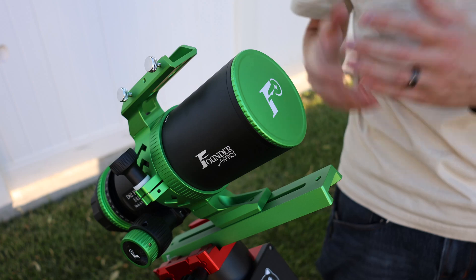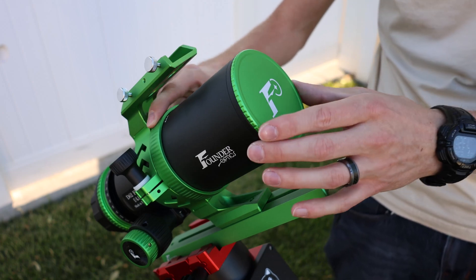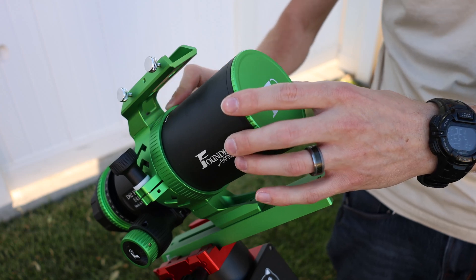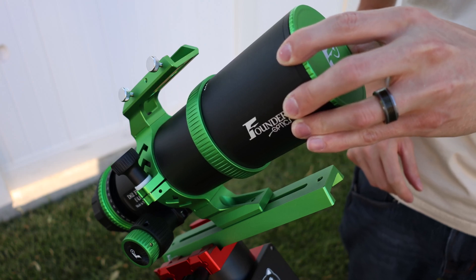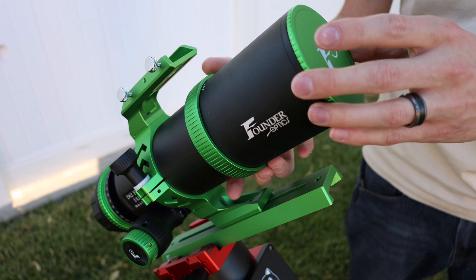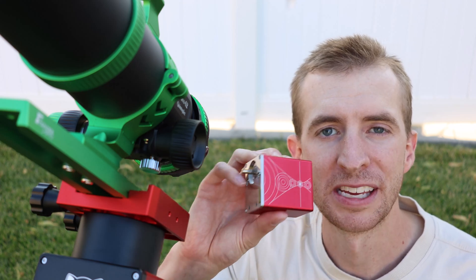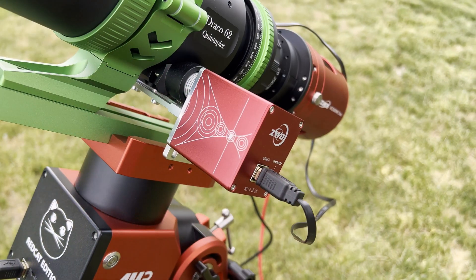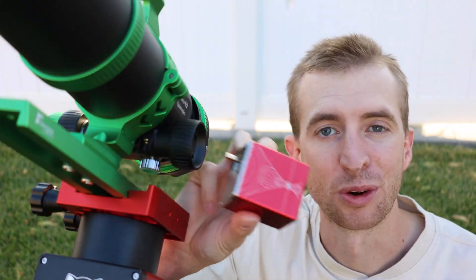The Draco 62 does have an extendable dew shield. To pull it out, you simply turn the green ring clockwise and loosen it up and pull it out, then turn it counter-clockwise to re-tighten. The Draco 62 is also compatible with the ZWO EAF straight out of the box, so you don't need any additional tools to install it, which is super convenient for astrophotography.